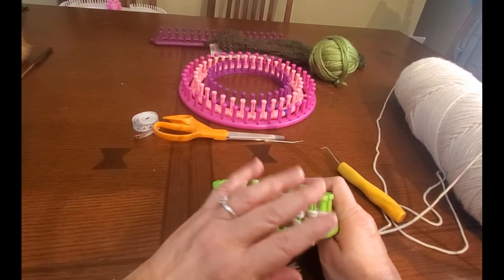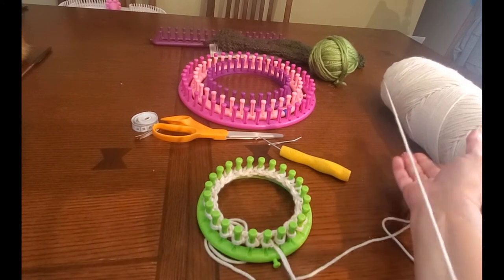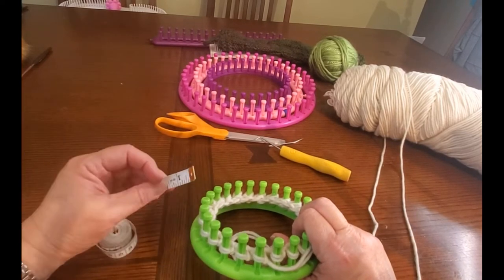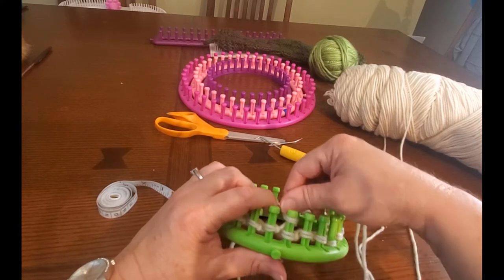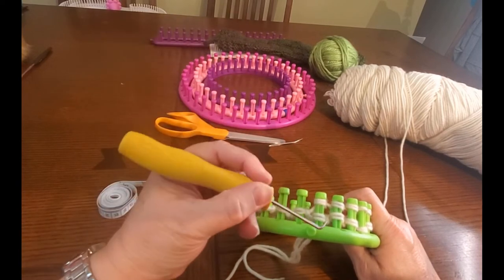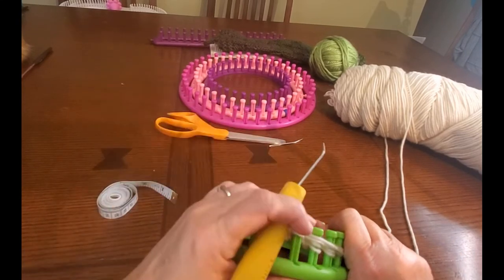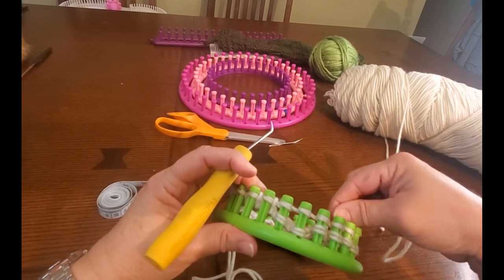We're going to do a knit row, then a purl row. The next row is an e-wrap. You can wrap your peg all the way around or a few at a time like I do, and then knit over. We want the base of this to be about four inches — but you don't have to measure precisely if it looks right to you. So this is e-wrapping one row, and then when we go back to the beginning we'll do a purl. Continue doing this until you get the desired length for the base.